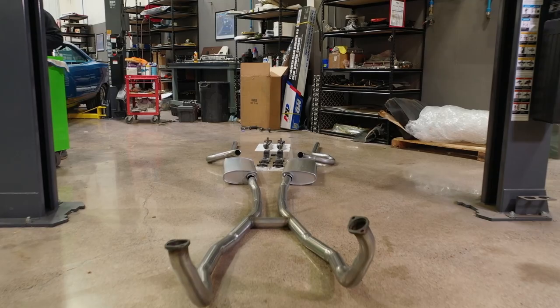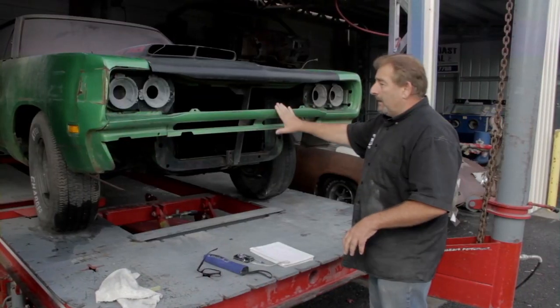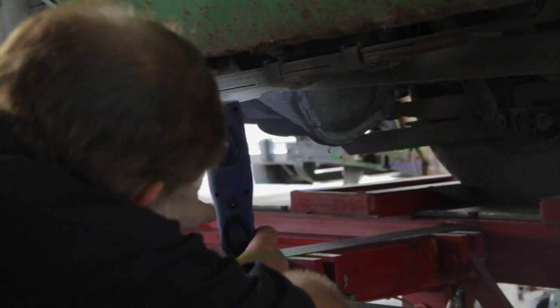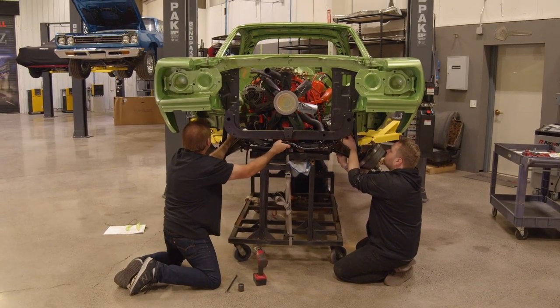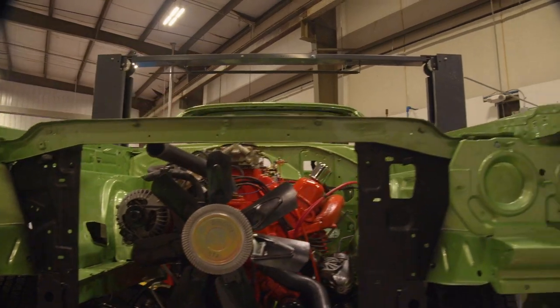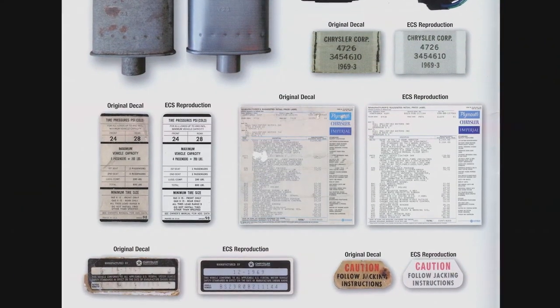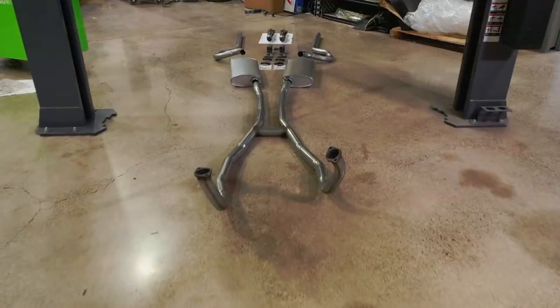We're getting ready to install the OEM exhaust system on our '69-and-a-half A12 car. If you go back to the early seasons of Graveyard Cars, I did an inventory check on this car going from front to back, talking about the things that make it a real A12 car — footprints we needed to record for documentation. It's a very unique package car and it deserves to be done right. The exhaust system on this Barracuda needs to look, sound, and act right. For the Super B, it absolutely has to have the accuracy and authenticity of Mopar.